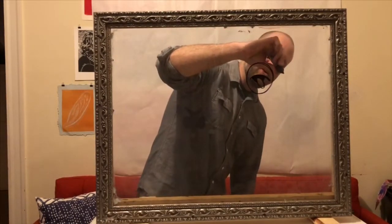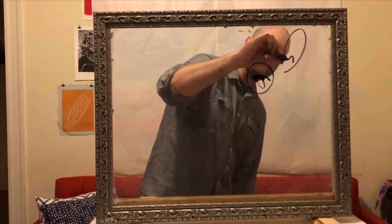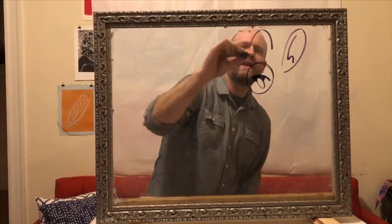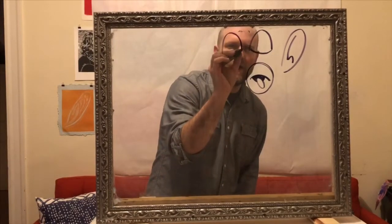Let's add an ear over here like that. Give it the inside of the ear. I'm gonna draw a little horn right here — upside-down U-shape, another one right here. Curve the bottom.